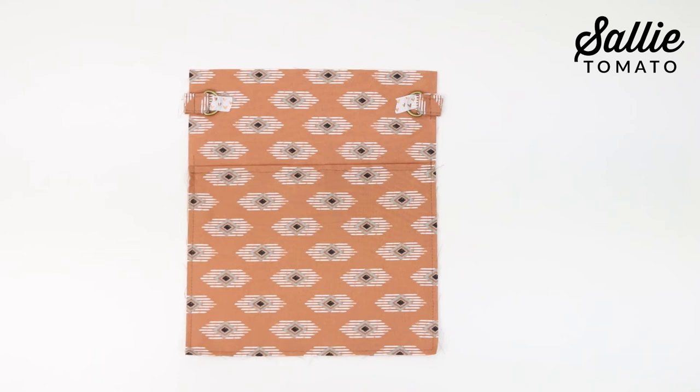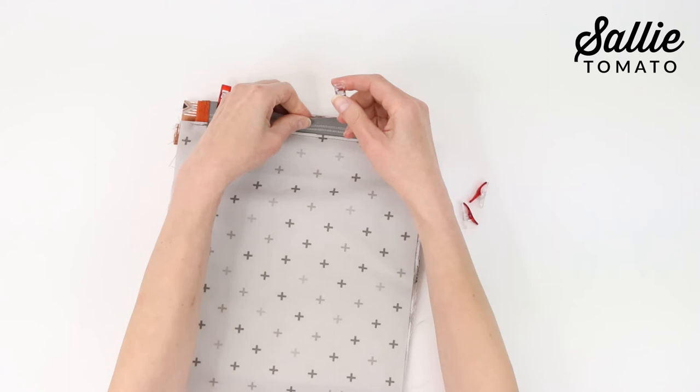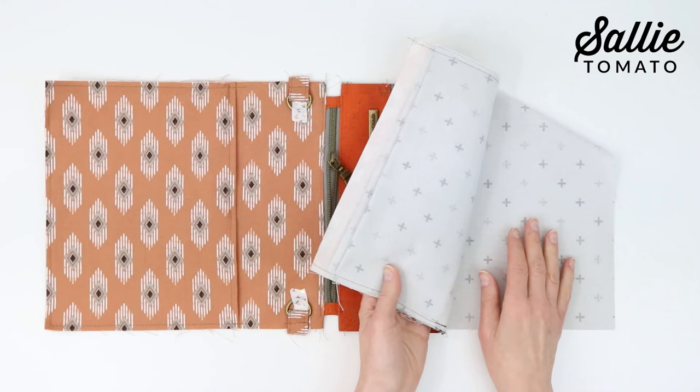On the exterior back, tape the D-rings in place to keep them out of the way. With right sides together, center the unsewn edge of the main zipper along the top edge of the back. Use sewing clips or basting tape to hold the layers, then repeat the same process as for the front to attach the zipper and lining. Now unzip the main zipper about halfway to prepare for turning later. Unzip the pocket zippers as well so each pull is centered — that way they're out of the way and you're ready to assemble your bag.